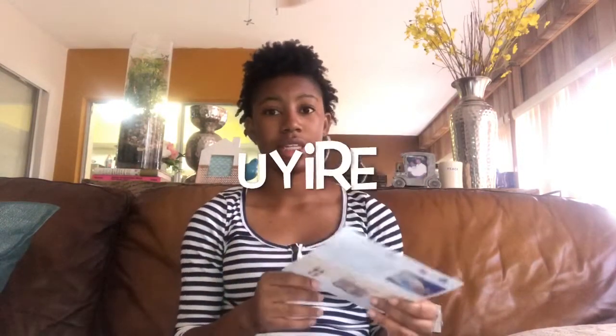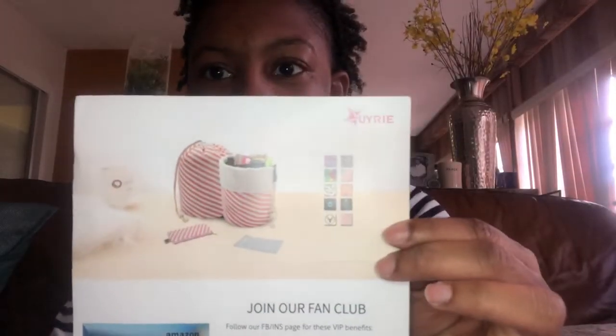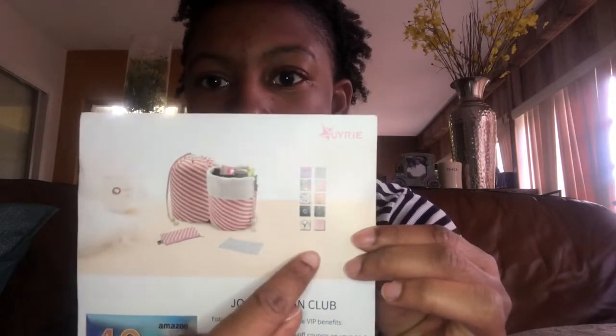It came with this little card. The company name is Uyrie — I hope I'm saying that right, if not I apologize. It says: 'We will be with you forever. These things shall never die — the pure, the bright, the beautiful that stirred our hearts in youth, the impulses toward prayer, the dreams of love and truth, the longing after something lost, the spirit's yearning cry, the striving after better hopes — these things will never die.' By Charles Dickens. And it shows a picture of the makeup bag and all the different designs and colors they have, which I think is really cool.